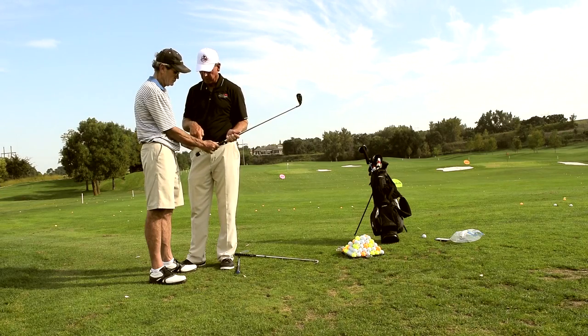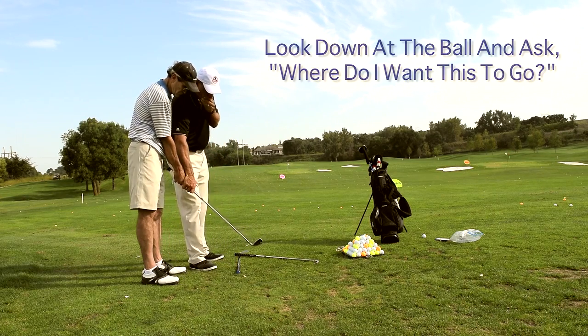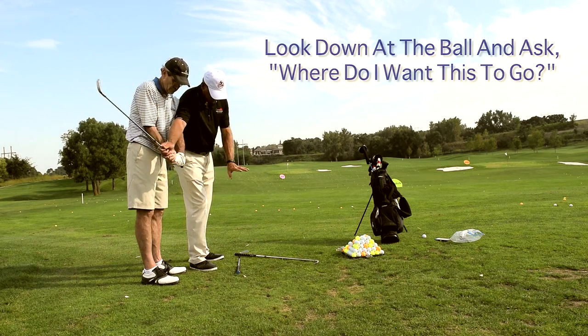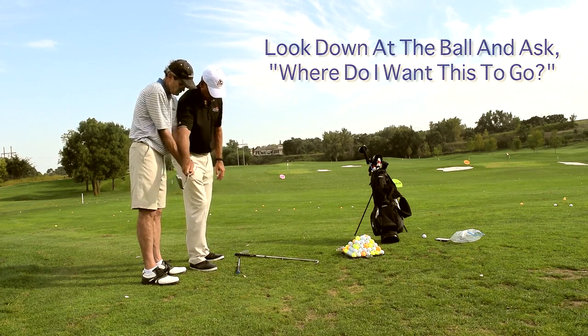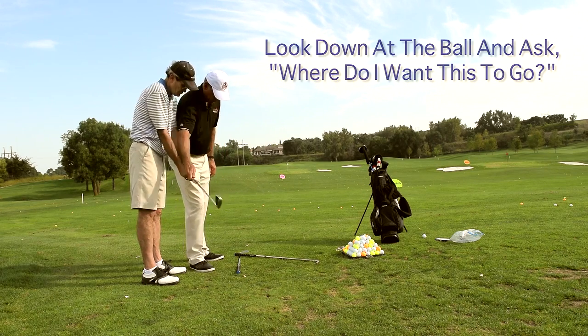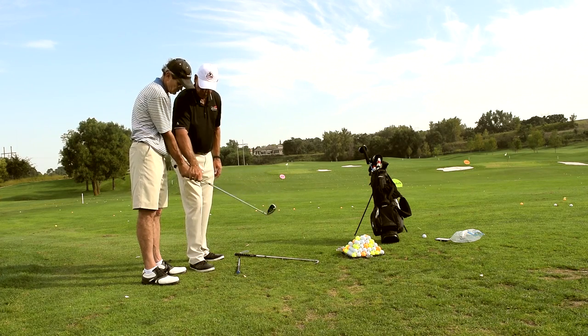So I'm looking at that ball and I can feel the face here, and I'm looking down at that ball saying, okay, where do I want this ball to go? Well, I want it to go out to the right and hook a little bit. So that means my path has to be a little from the inside, and my face has to turn the club over. So there's a draw. There's a fade. There's a straight ball. There's a low. You feel that?